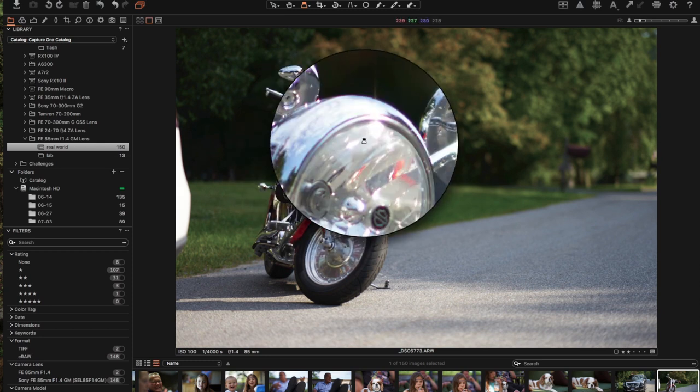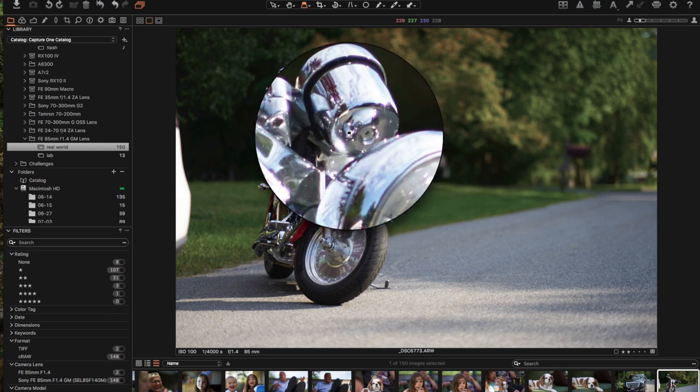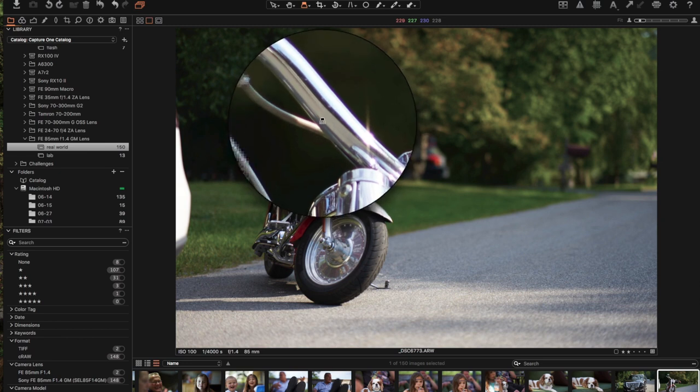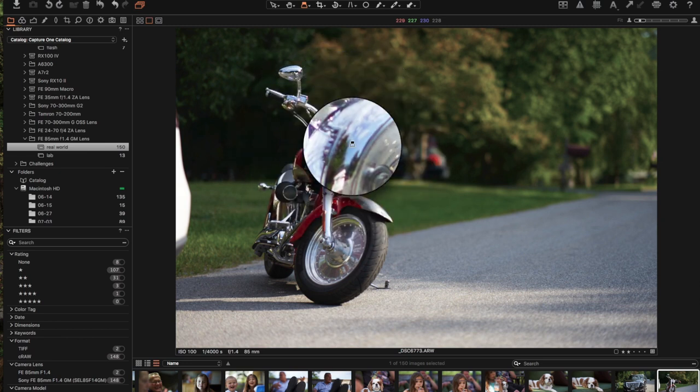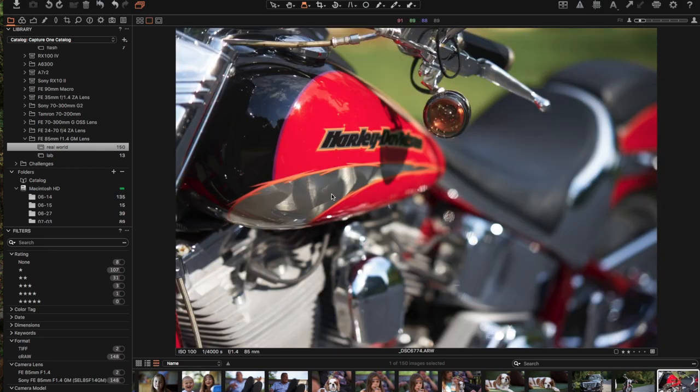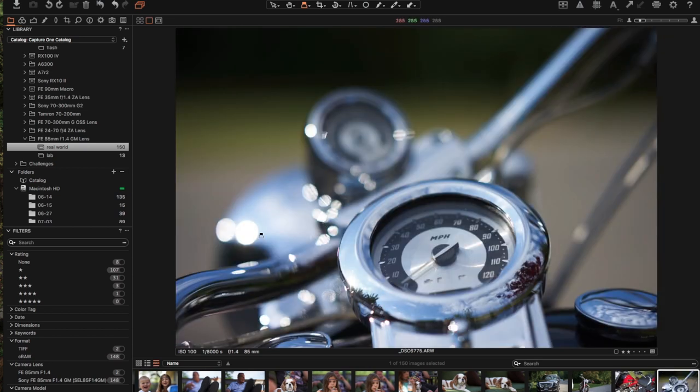There's definitely some noticeable purple on the specular highlights wide open, but it's easily correctable in a program like Capture One Professional, which I have tutorials for on my YouTube page. It's actually free — the express version comes with Sony cameras — and it has all the lens profiles in there so you can get going pretty quickly. Check out my tutorials on it.